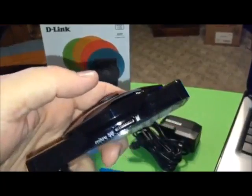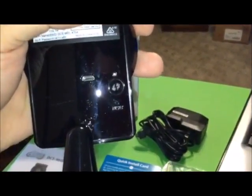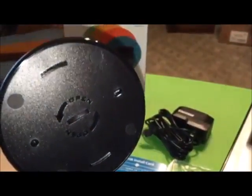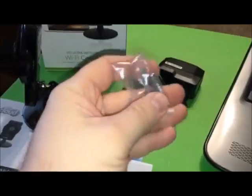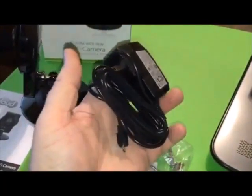On this side you have the microSD port for saving files. I'm going to cover up all my information so nobody tries to connect to my camera. You have the microUSB charging port, the reset button, and the WPS setup button, and the status light right above it. And of course the base, which can be unscrewed and mounted with the mounting hardware that is supplied. And then you have the power cable.